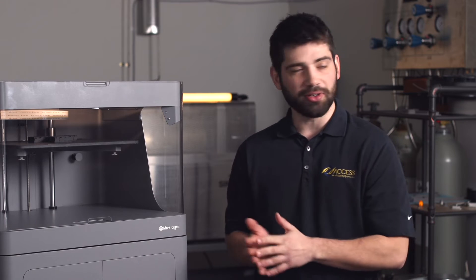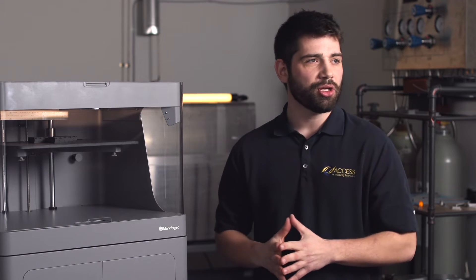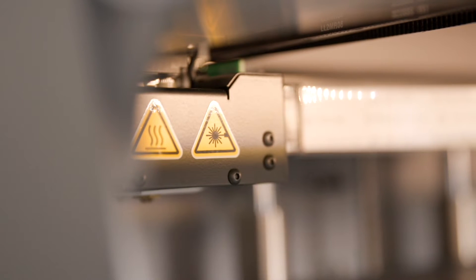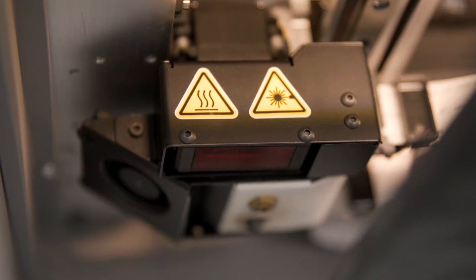The X7 is equipped with a laser micrometer, so it can do in-process inspection as well as provide you feedback on the accuracy of the model.